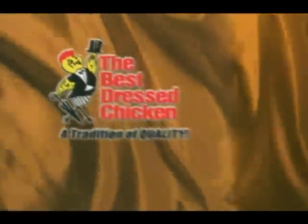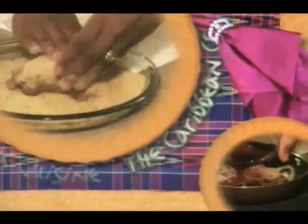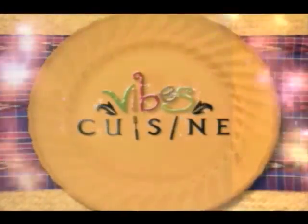Vibes Cuisine is brought to you by the Best Dressed Chicken, one of the fine products from the Jamaica Brawlers Group, and Lee Kum Kee Authentic Chinese Sauces. It's time for the Caribbean cooking show with international flavour, Vibes Cuisine. Welcome to the Vibes Cuisine kitchen.